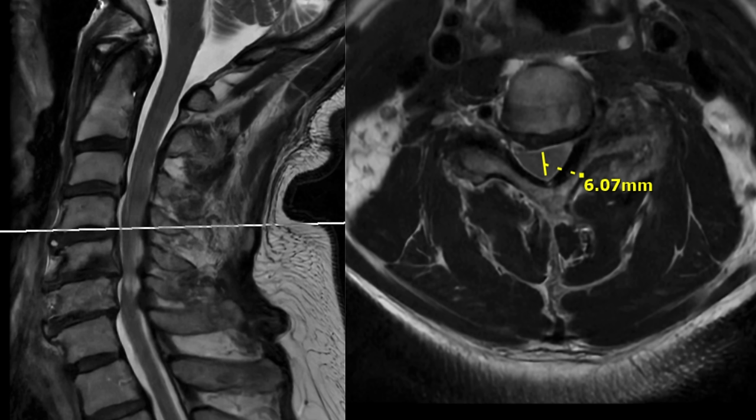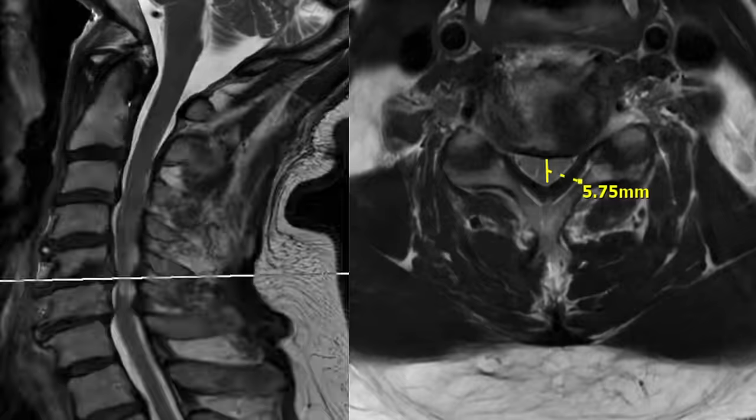This is his MRI image. This is the base of the brain here, and this is the spinal cord coming down — C2, C3, C4, C5. Looking at C4-C5, he has severe central stenosis right in the middle and also what's called foraminal stenosis. So the nerves as they're leaving the spinal cord at every level are getting pinched. The next level down is C5-C6.